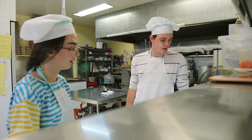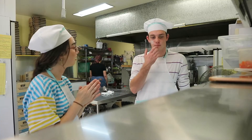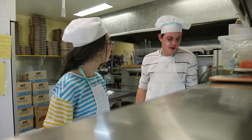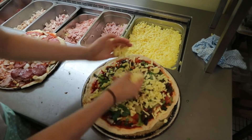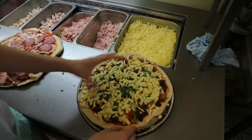Have you got everything you want on yours? Yeah. So next we're going to cheese the top of it, and then we'll put this in the oven. You put cheese on the bottom? You have to put cheese on top as well. Stop eating it! You want to grab the cheese and sprinkle it evenly, making room for the crust.